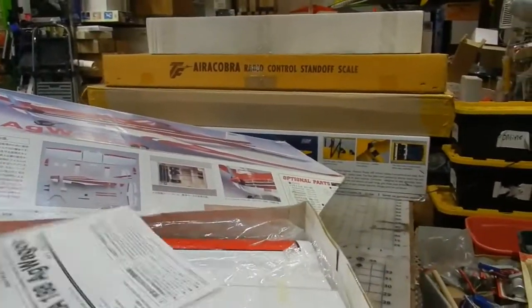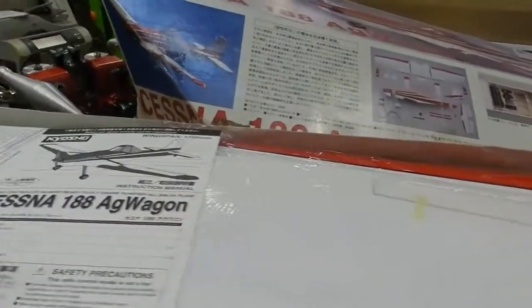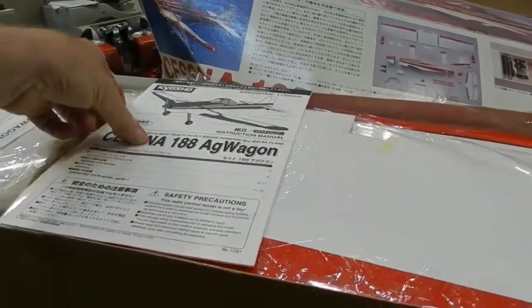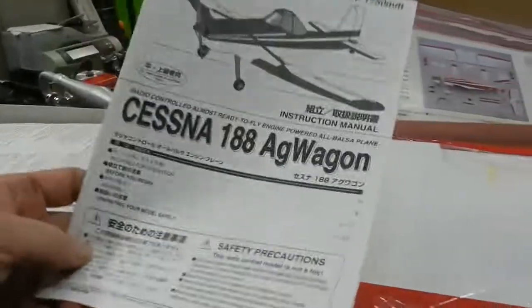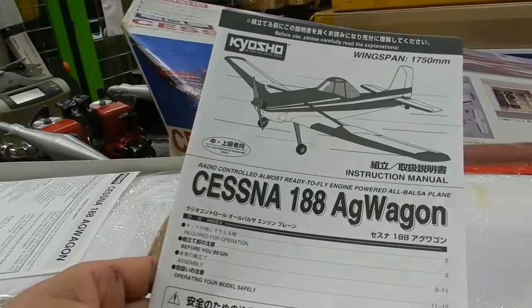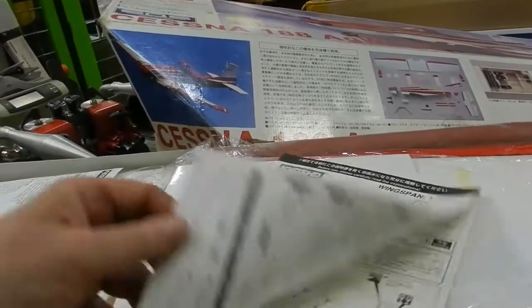Let's take a quick look at this. These kits here that I got all came from a guy who had his stuff in climate control. So every kit that we've seen out of there has come out to be real, real nice. Here we are with the Cessna AG Wagon, and this is a Kyosho ARF.